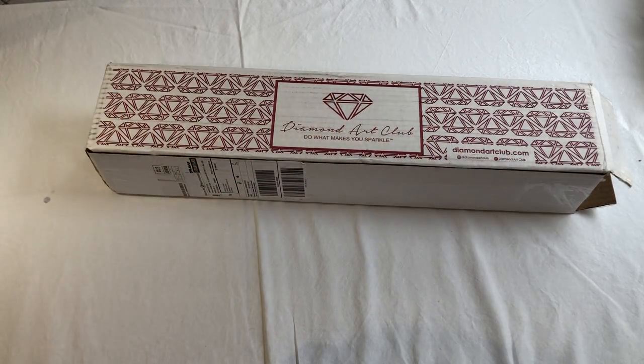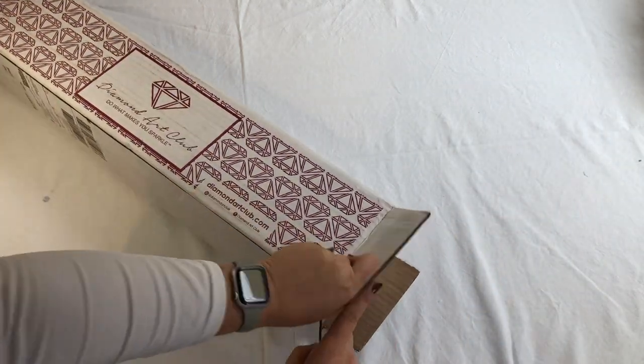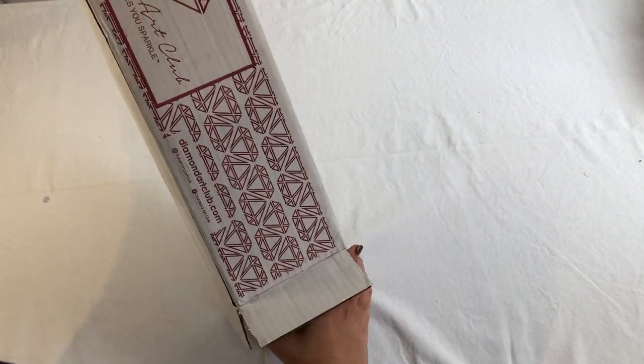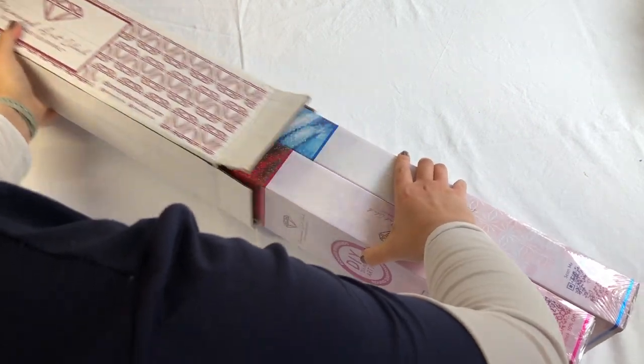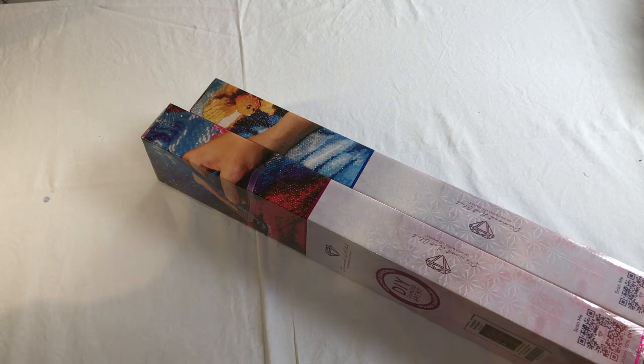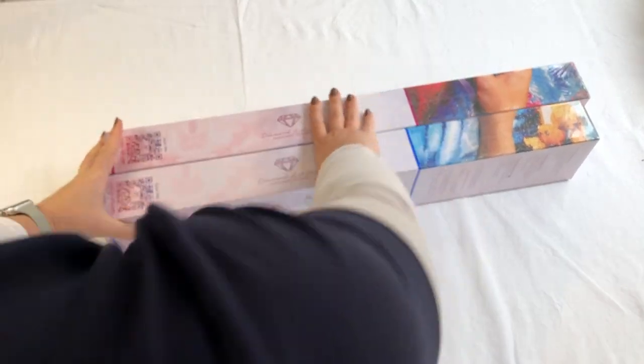Hello everyone and welcome to my channel. This is my first Diamond Art Club diamond paintings that I've ordered. They arrived super fast to Australia — I ordered them on the 30th of September and they arrived on the 18th of October, so very good. I'll go ahead and open them to see what's inside. I've watched so many YouTube channels on Diamond Art Club so I thought I've got to go and get me some.